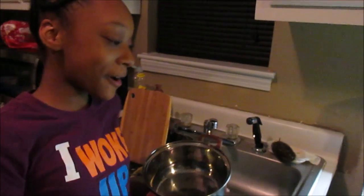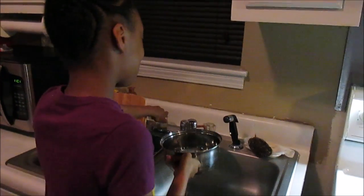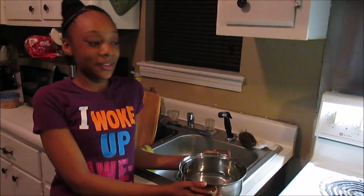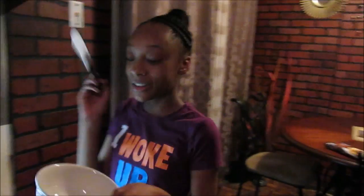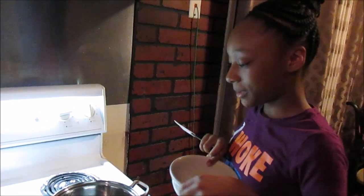I'm going to put some water in this pan and turn the stove on. I'm going to put this on the oven and wait until it boils so I can melt my chocolate. I'm going to put a bowl inside of here so I can pour the chocolate inside the bowl so it will melt that way.